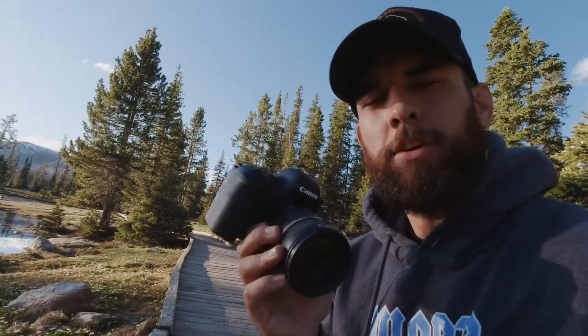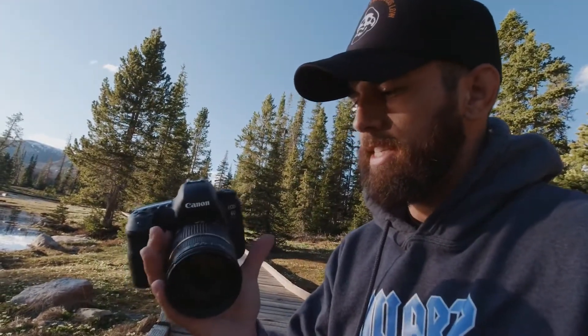I'm gonna do a little rundown of the equipment I'm using. Canon 6D Mark II. The lens is a Tamron 2.8 28 to 75 millimeter lens for the wider angle.